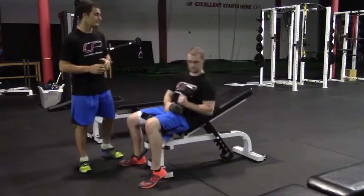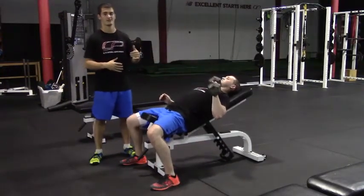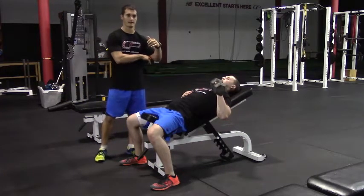So Peter's going to lie back here. He wants to make sure the shoulder blade of the pressing arm is retracted, as we do with any pressing exercise. And as he does the press, there's going to be about a 45 degree angle between his arm and his torso.